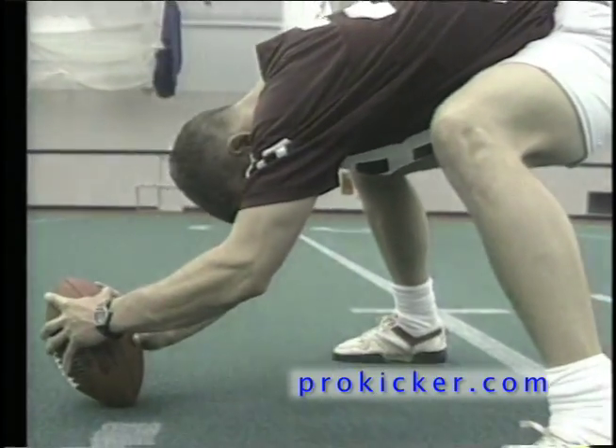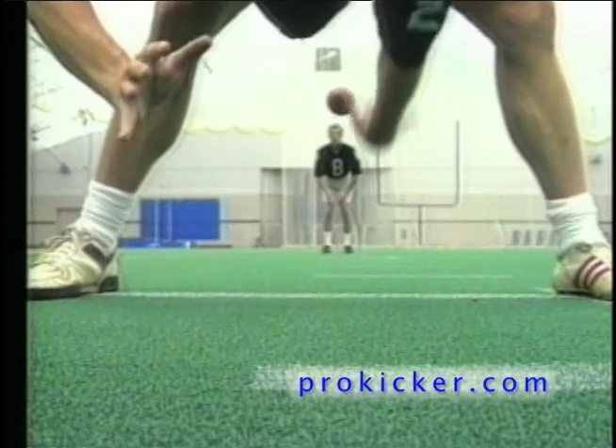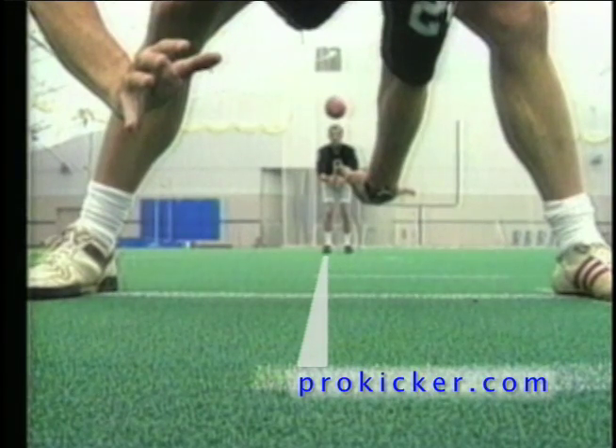Ray, now that you have your depth, what do you do as it relates to the position of the football? How do you line up? The position I'm standing in relation to the line of scrimmage and the center is that I am directly behind the center with my right leg split in the center of the crotch.